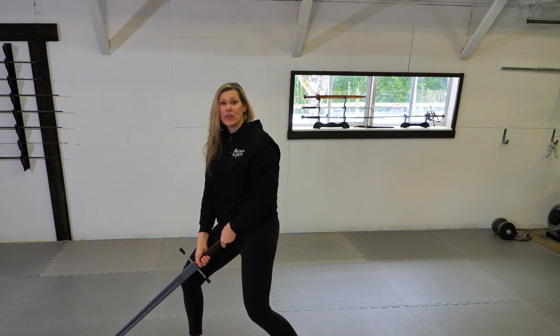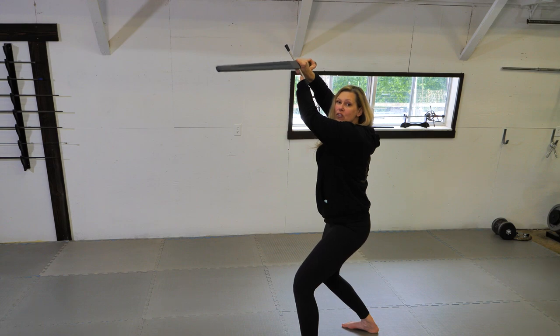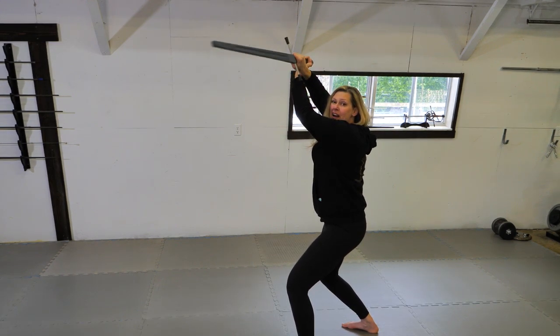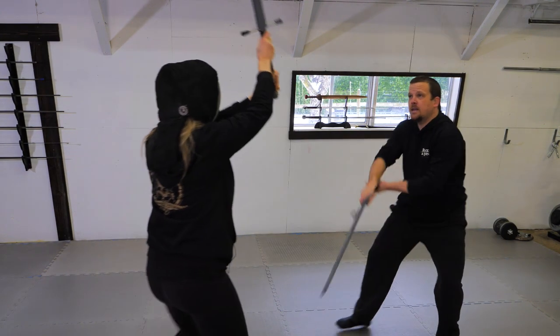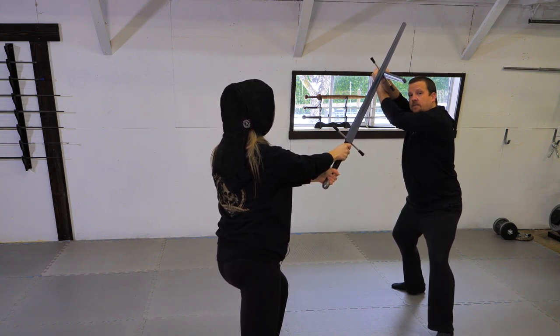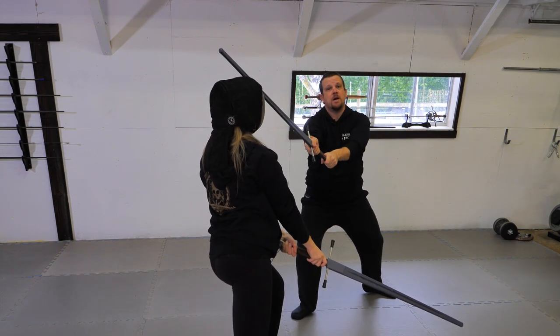From my fool's guard or alber guard position, I'm going to take a step back and bring the true edge of my sword up to meet my opponent's blade. From here I have three options. Option one: my opponent throws a descending cut to my head and I block in crossed aux. It's a hard cut, so I have to shed by stepping to the side, uncoiling my arms and striking my opponent in the head.